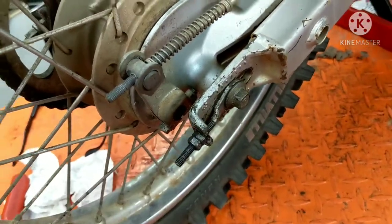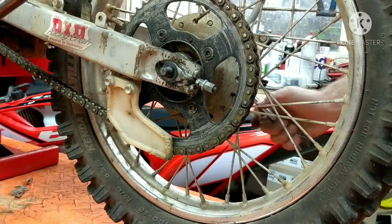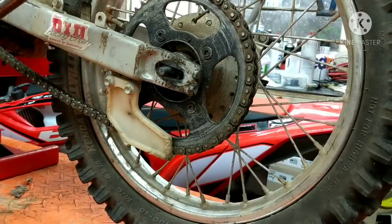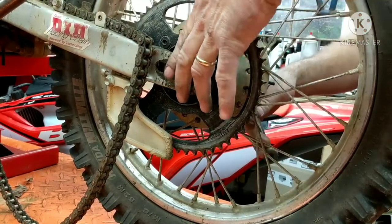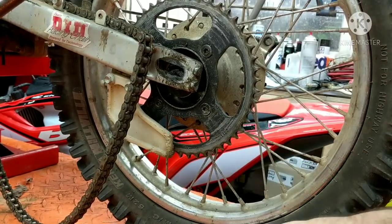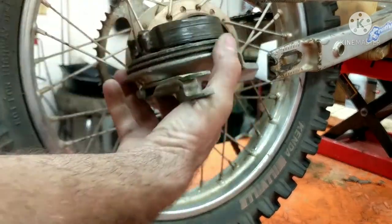Next thing I'm going to do is loosen the axle. We have a nut on this side — it looks pretty torn up — and then we have the axle coming through here. Pull the chain adjuster out here so we can get the chain off. Pull the axle out. On this side here, I'm just going to pull it out because I have that nut all the way off. It slides right out of here. Pay attention to this so you don't lose it.